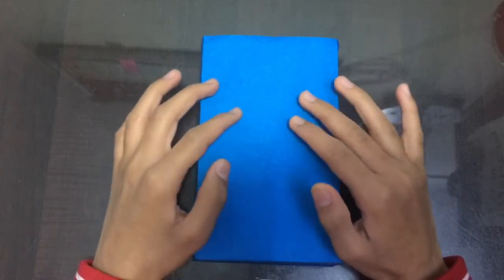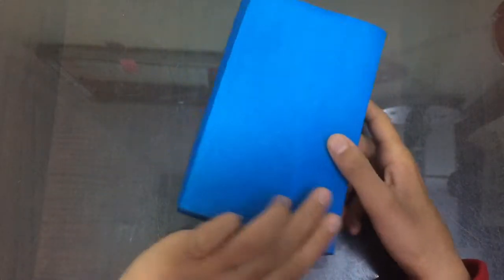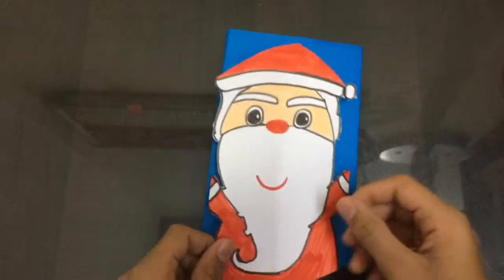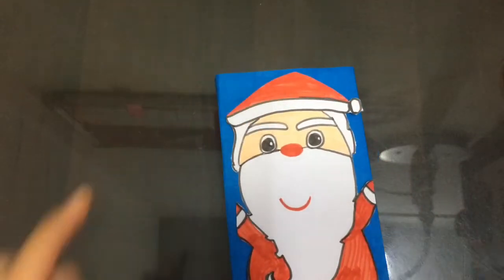For decoration, I will make Santa Claus on the front side and a snowman on the back side. Let's get started with that. This is our Santa's cutout and we will just paste it on this bag.